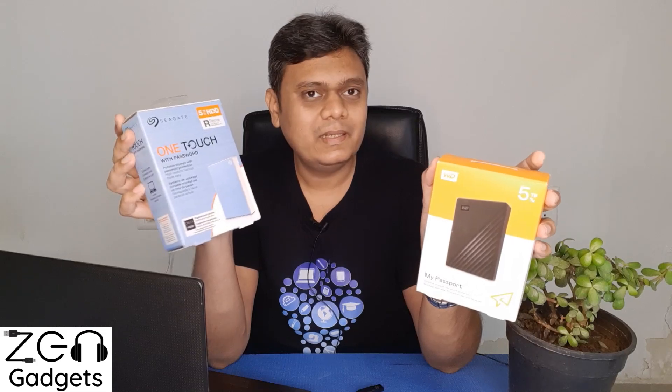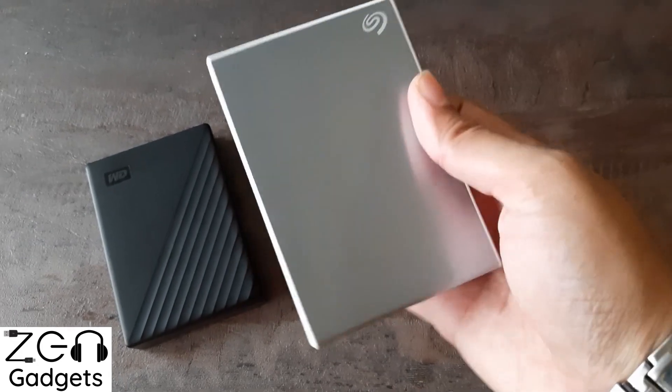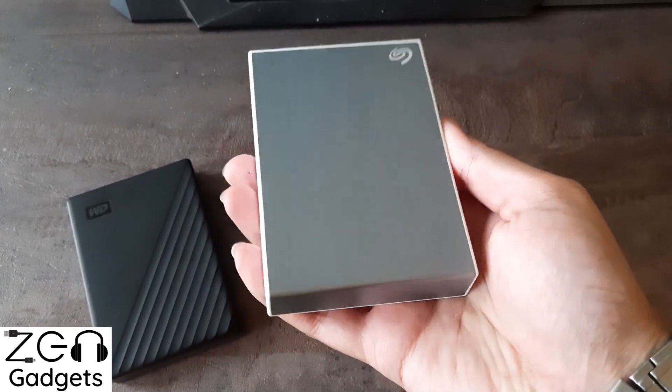So if you have been planning to make large backups, I think you won't be satisfied with this pendrive. In that case, it is better to go with hard drives. I am using two of these — one is a Seagate One Touch and the other is a WD 5TB. Links for these and their long-term reviews are available in the description. But if you want to move small files here and there, this pendrive could be a viable option.